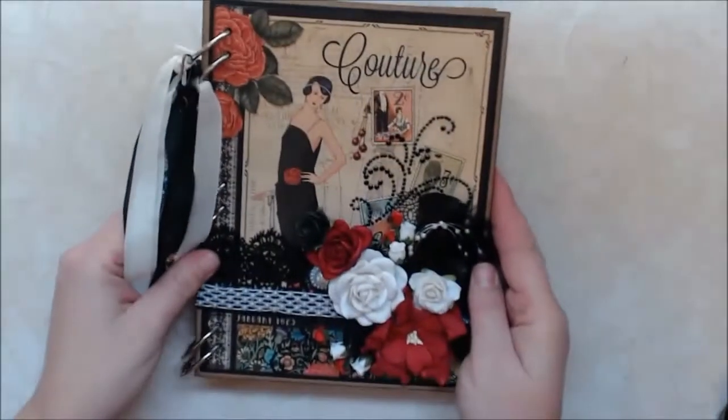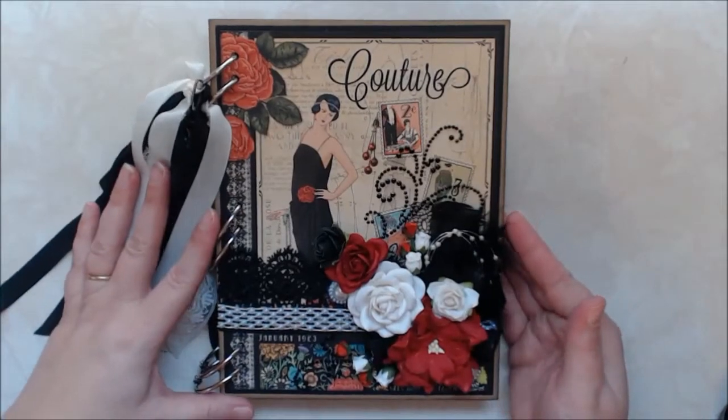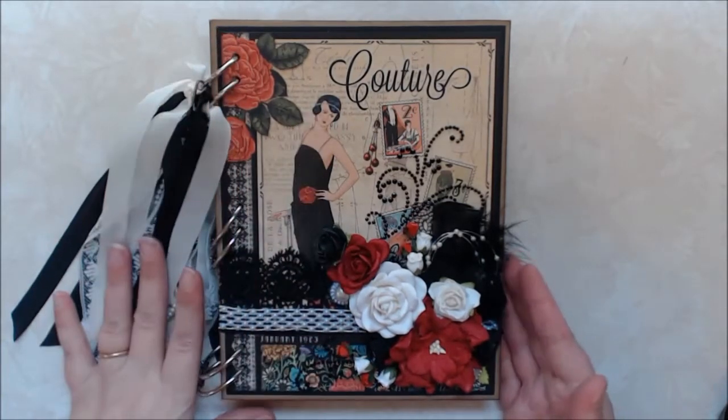My partner is Misty. Hi Misty. So let me show you what I've created for her and I absolutely love this. I used Graphic 45's couture paper line and I just knew this was going to be the cover.